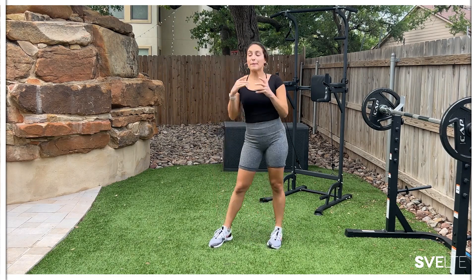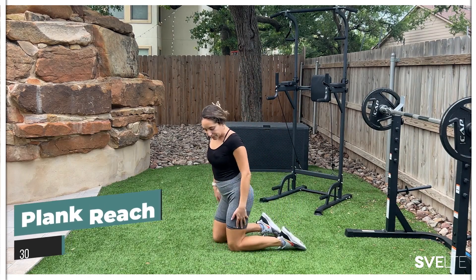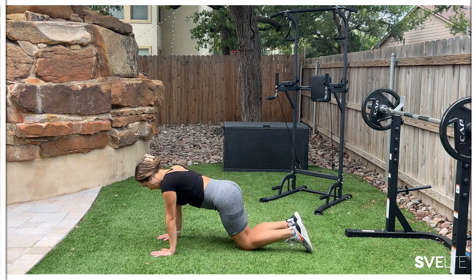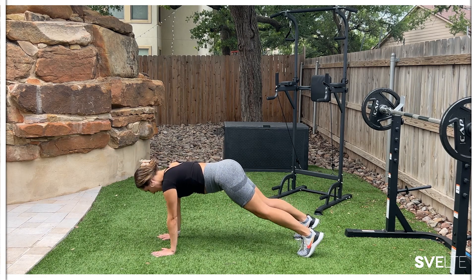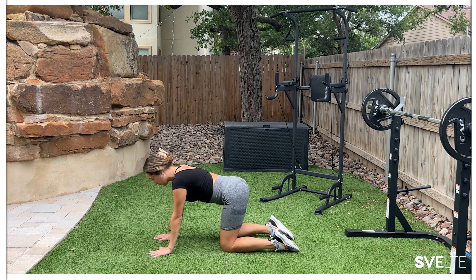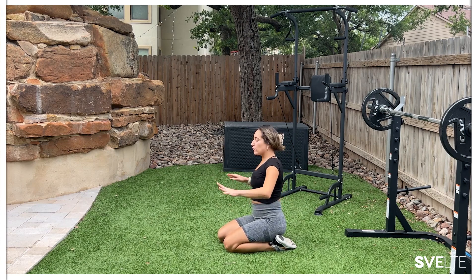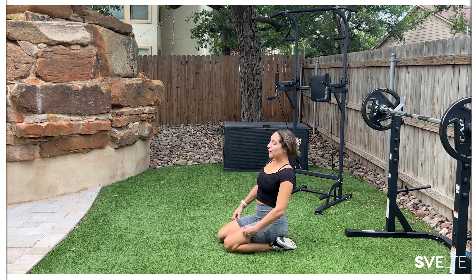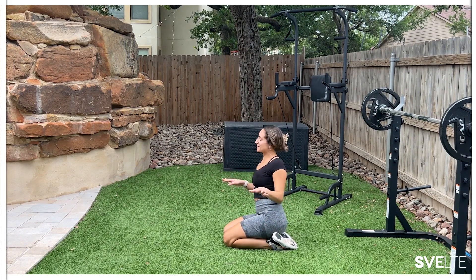Next we are taking it down to the floor — we have a plank reach. I'm going to give you three variations because planks are either hit or miss. The first is the original plank position: hand right below your shoulder, nice straight line, and just reach forward. Or you could do this on your knees and reach forward. And if that's still too much, go ahead and do tabletop position and reach forward. Three different variations — choose which one is best for you. Don't feel bad if you can't do the hardest one.